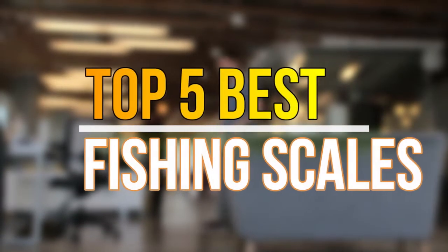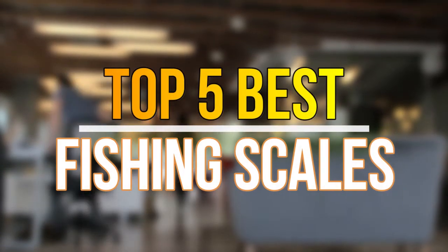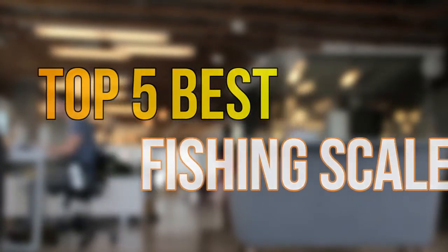Hello guys, today in this video we are going to help you to find out the best fishing scales in the market. Let's get started with the list.